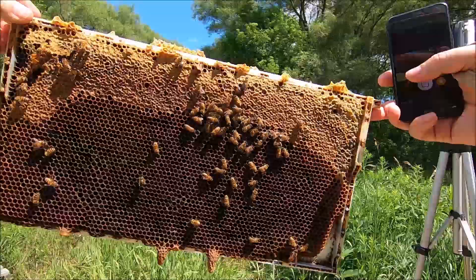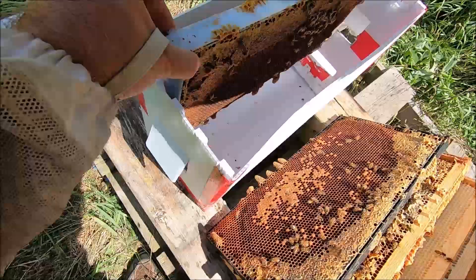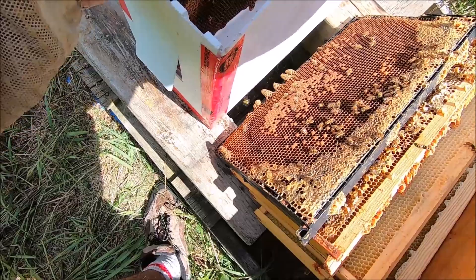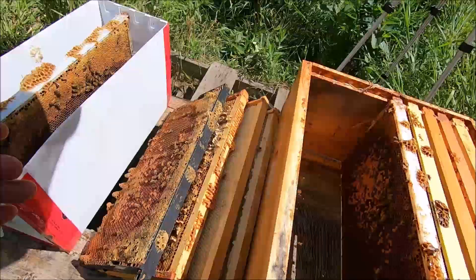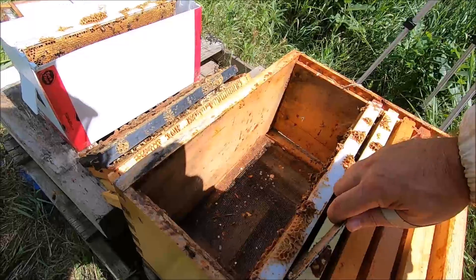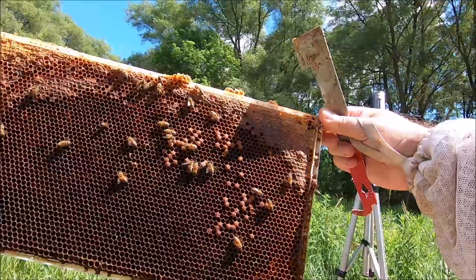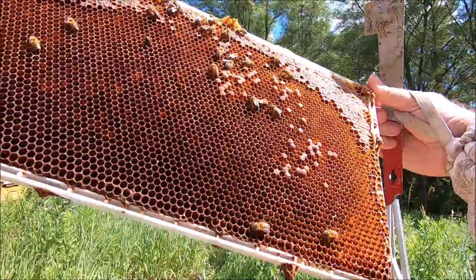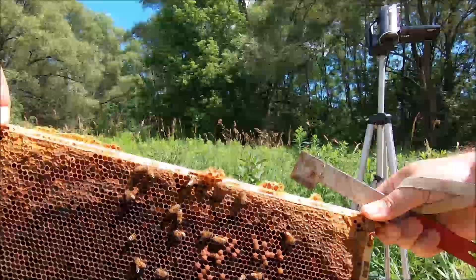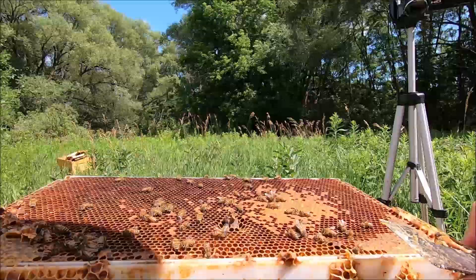I can see her at the very bottom right — let's get her and this frame into the nuke box. Now I need to find frames where the queen has some resources and room to lay. Checking the remaining frames: this one looks like mostly dead brood. Another frame has a queen cell, some larva, brood, and lots of pollen — that's a good resource frame, so I'm going with that one.